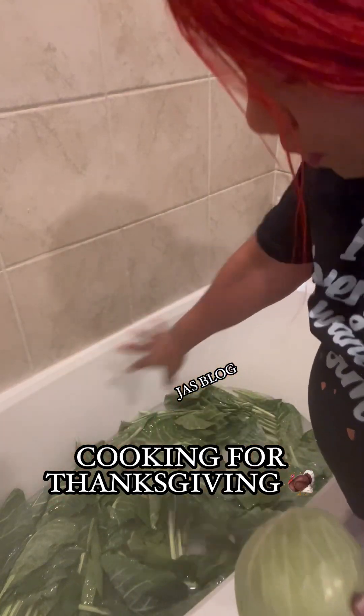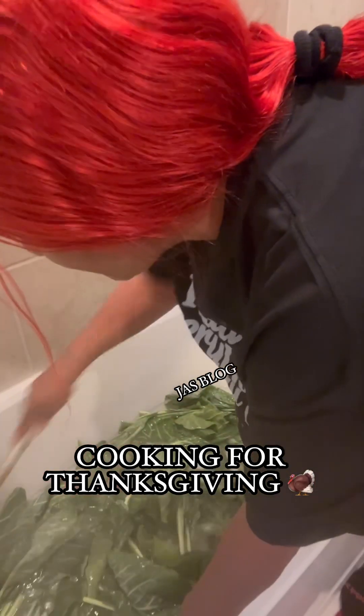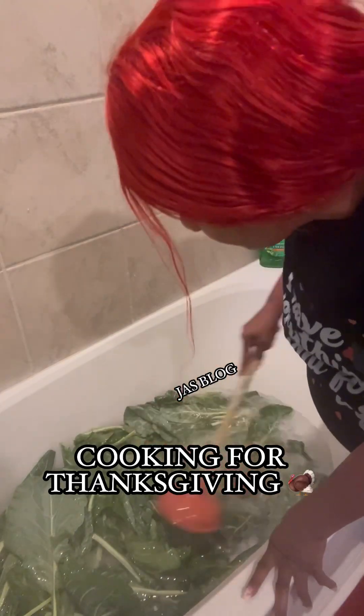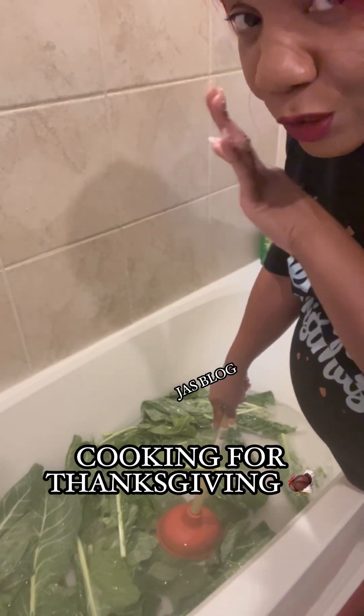Everything is ready to go, nice and clean. Y'all know your girl's back is hurting — y'all know, being eight and a half months pregnant. This plunger is clean, y'all. Thanksgiving, honey, I can't wait. Baby's loving my greens. This year I'm not making a whole bunch like I did before, so it's first come, first serve.